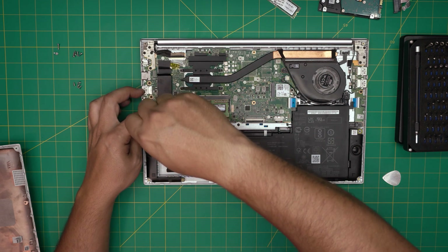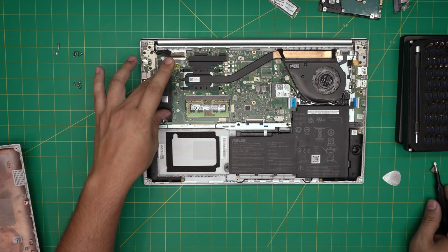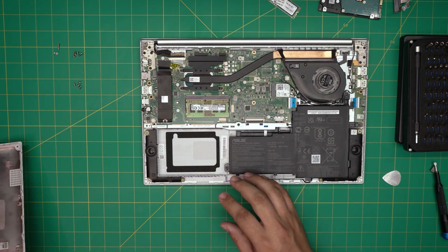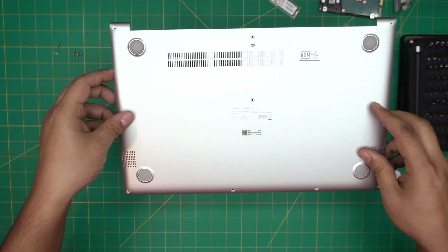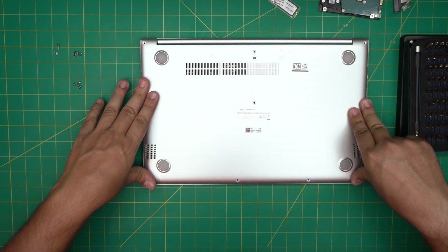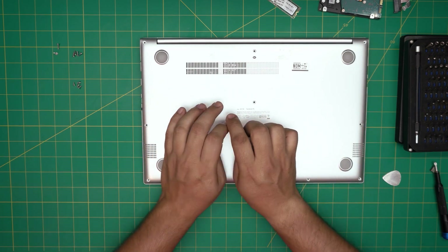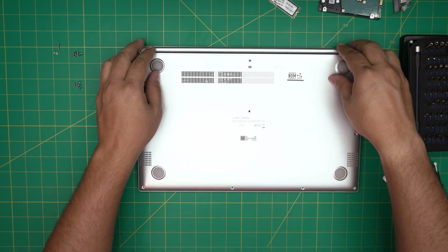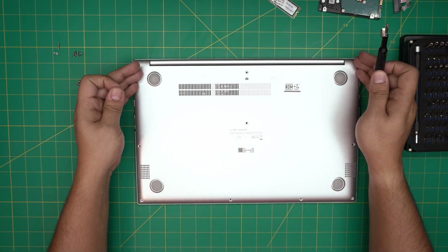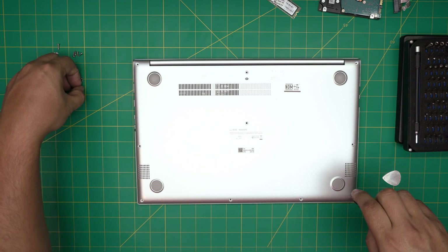That's how you upgrade to a mechanical drive or upgrade your NVMe solid state drive. Once you've done your upgrades, grab the bottom cover, bring it over, and push down the corners — back side first, then the middle, then the front. Finally, put the short screws in the front, the medium ones on the sides, and the long ones in the middle towards the back.